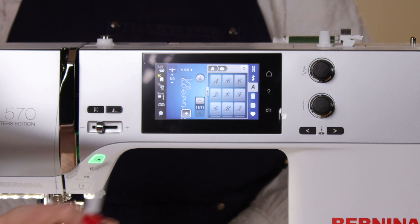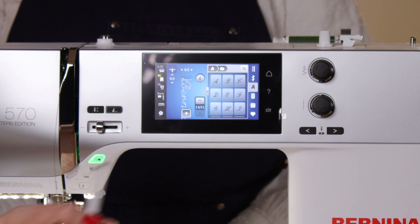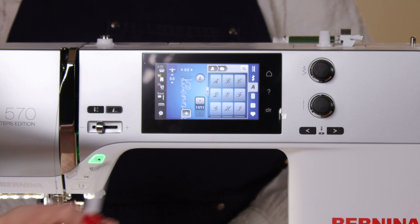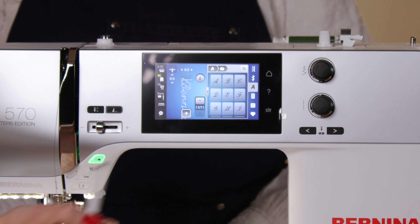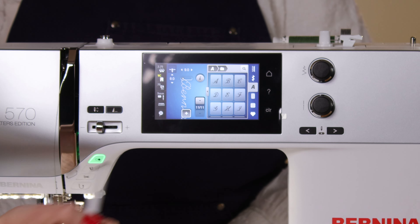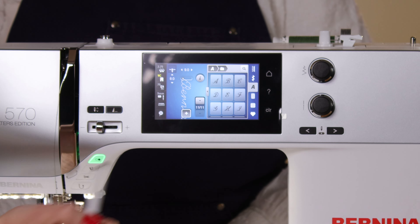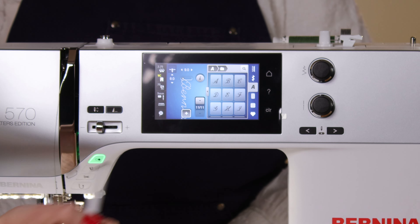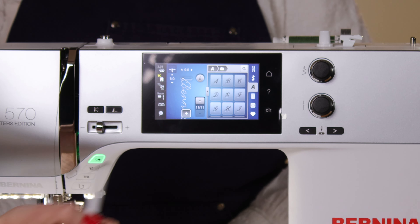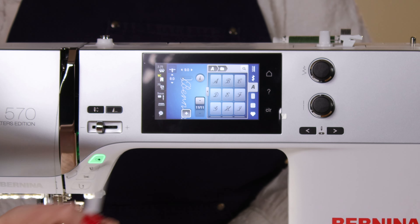If you want larger lettering, you can add an embroidery unit to the machine. With the embroidery unit you have access to seven additional fonts and can go quite large — for example a monogram or large lettering on the back of a sweatshirt. Adding an embroidery unit also opens up the world of built-in designs, custom designs, and bought designs — a whole other area of creative fun.